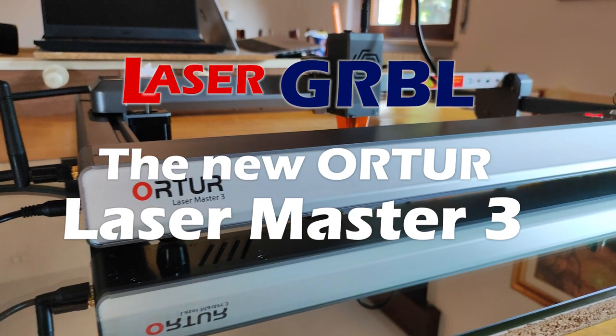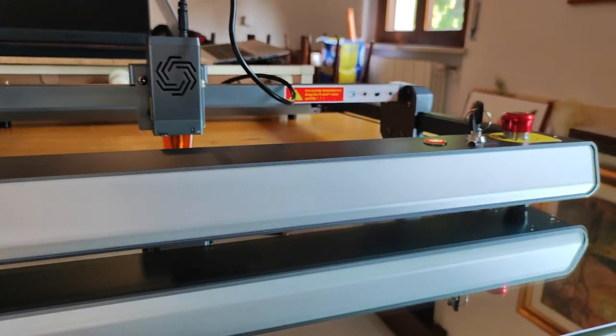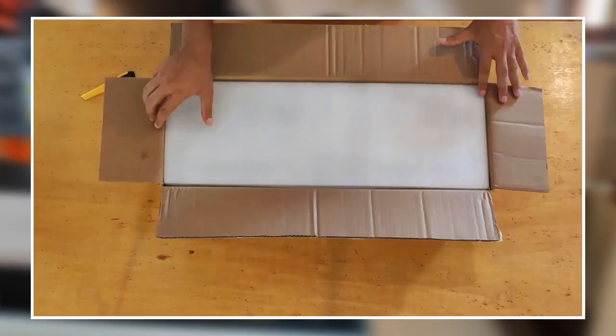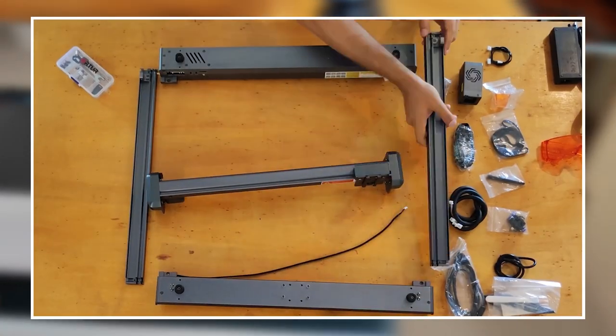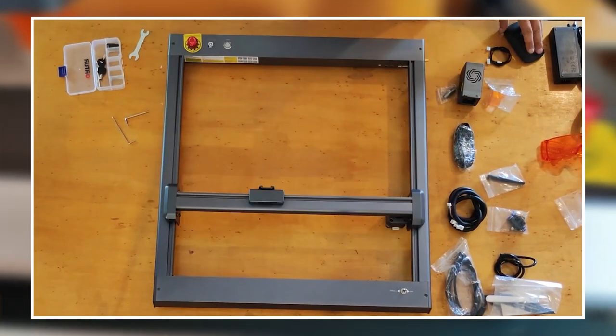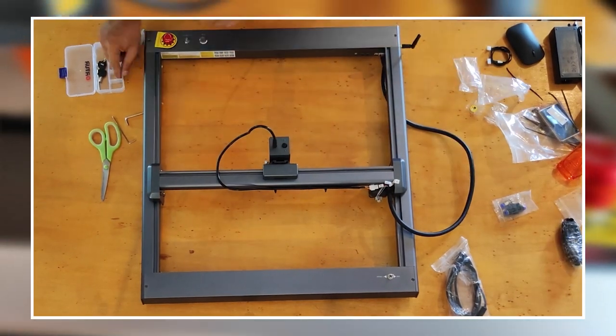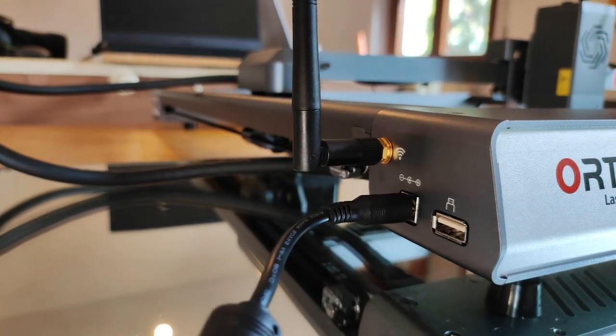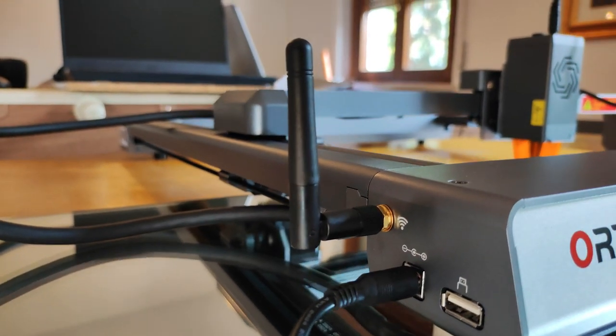The work that the Ortur engineers have done is incredible. The machine can be assembled in 10 minutes and is immediately ready to use. In the description you can find the link to a video showing the unboxing and assembly. Look at this antenna — we have a real Wi-Fi connection, very easy to use.